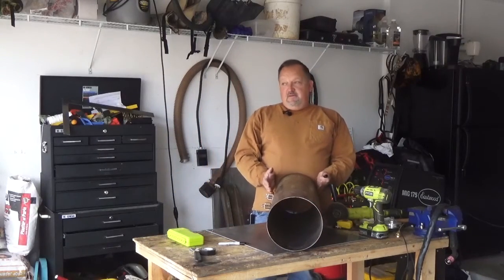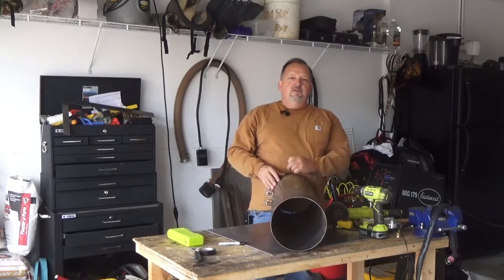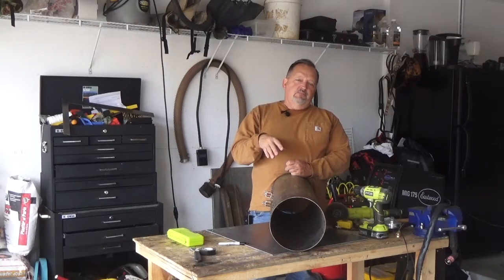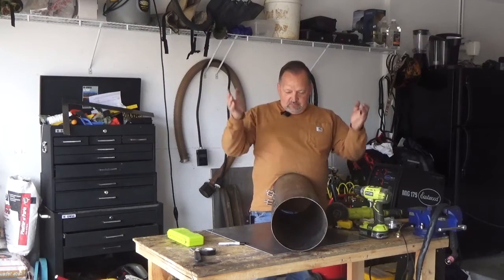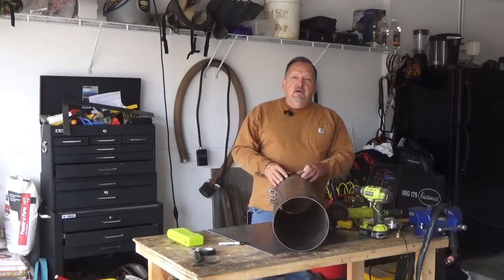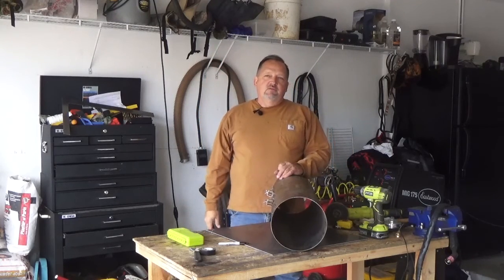I have the sheet metal already — we're going to cut it, and it's going to be our secondary hopper where everything that runs through the grizzly, the 2 inch material and the 2 inch plus material, will fall off the end of the grizzly. Anything smaller will dump into this stationary hopper. The reason I have 2 is because the primary hopper with the grizzly is going to be much bigger, and it's going to be vibrating on springs.